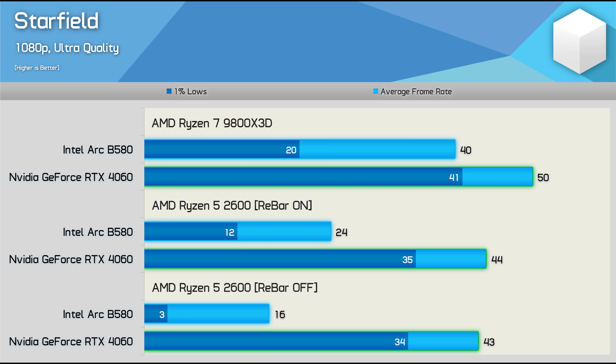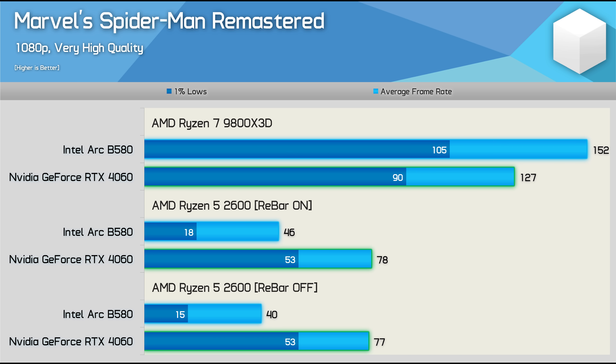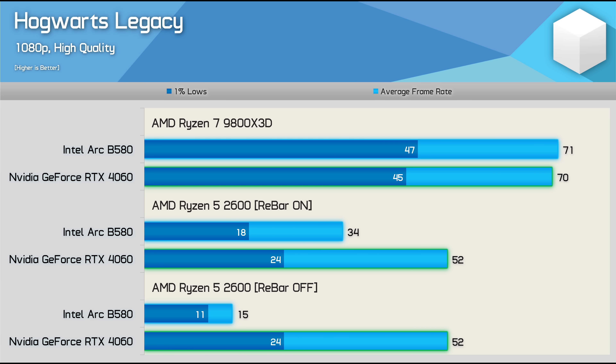The performance hit in Spider-Man Remastered is nowhere near as significant, but even so the 2600 with the B580 was 15% faster with ReBAR enabled. Then we have Hogwarts Legacy where the 2600/B580 combo was 127% faster with ReBAR enabled.